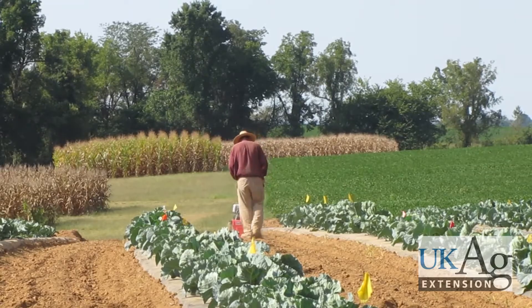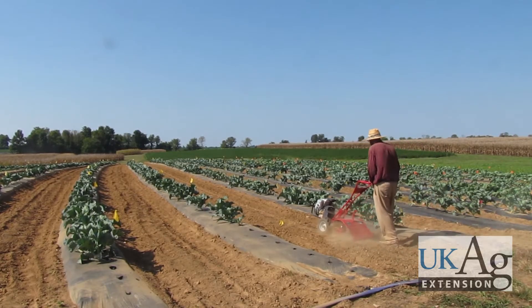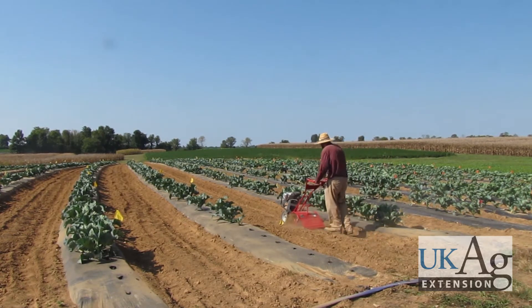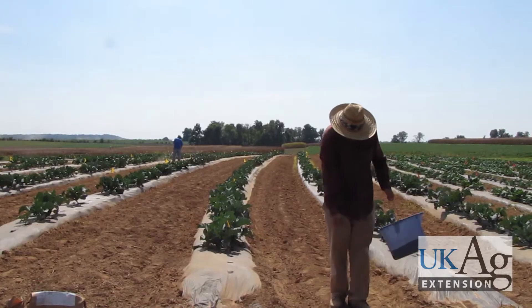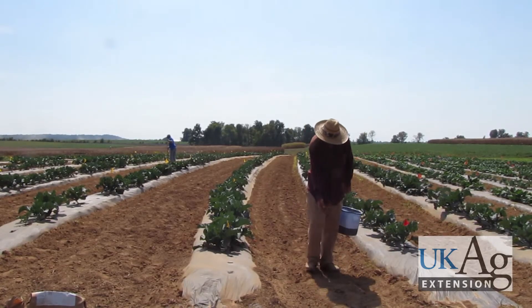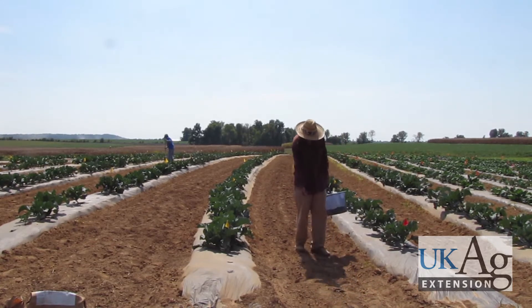Start by shallowly tilling between beds to smooth the soil surface and eliminate any hard spots created by tractor treads. Crops with large seeds such as rye, oats, and buckwheat are easily spread by hand. Once the beds are established, spread seed using a sweeping motion to evenly cover the soil surface. Reserving half for a second pass will ensure stand uniformity, but is not essential.